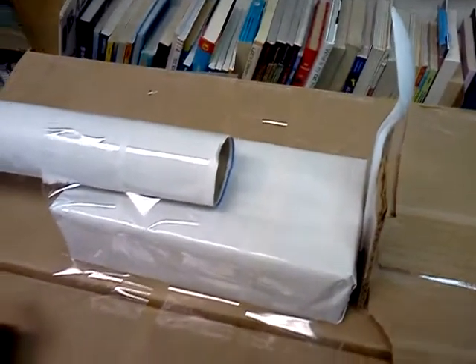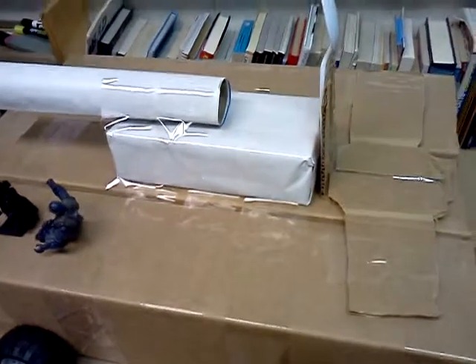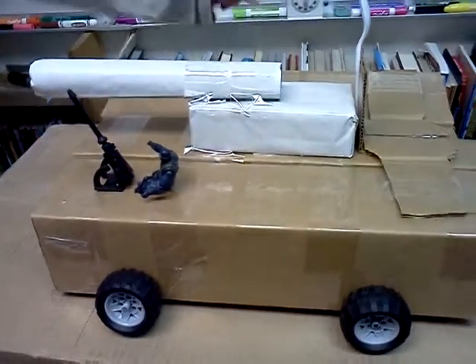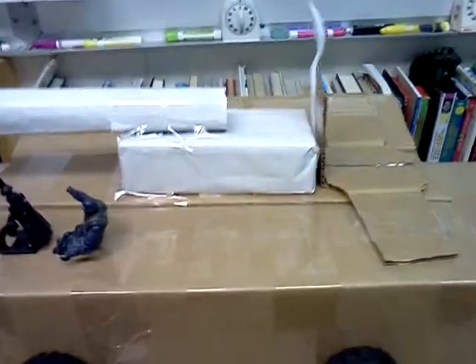I used just wrapping and then I wrapped it, and then I put a catapult on the end of it.